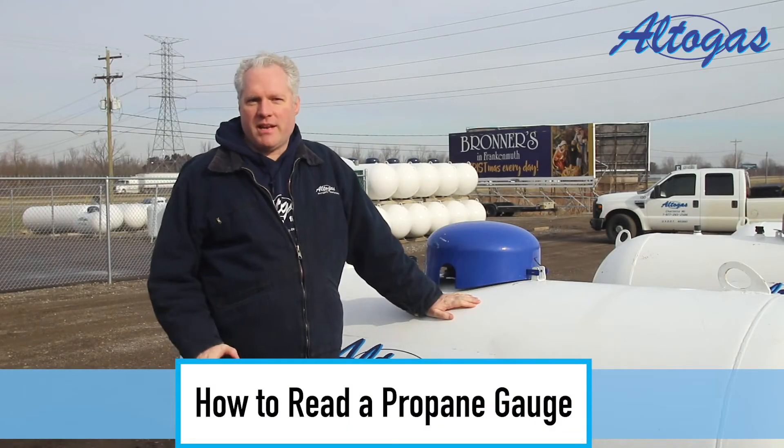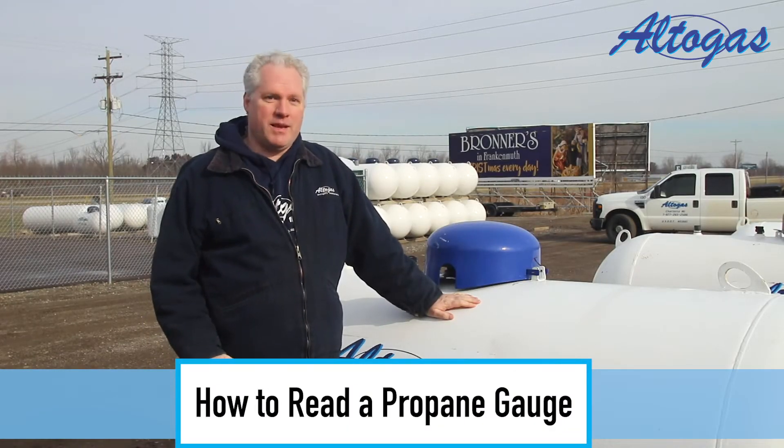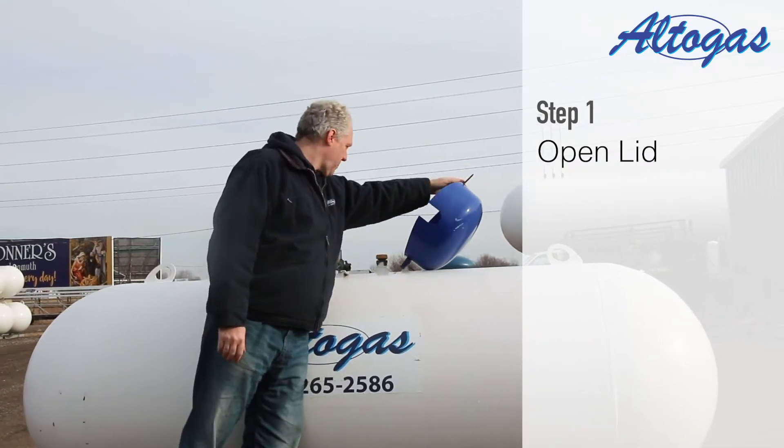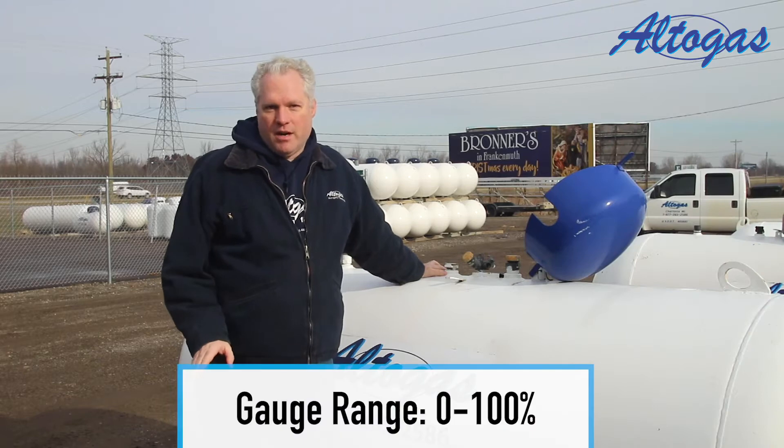Today, we're going to explain how to read the gauge on your propane tank. Start by opening the lid and finding the gauge. The markings start at zero and end at 100.